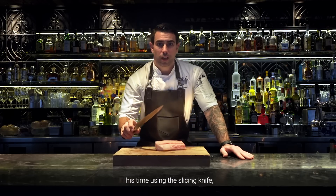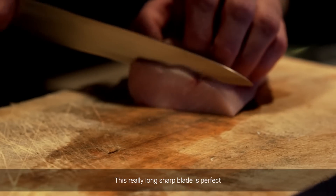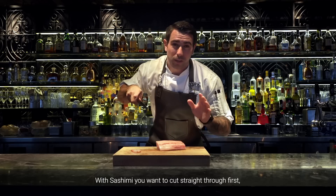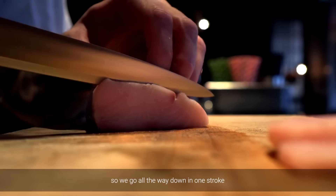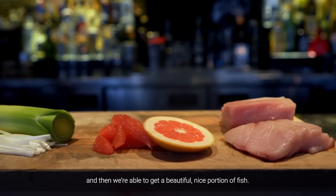This time, using the slicing knife, we're going to be cutting a piece of hamachi fish from Japan. This really long, sharp blade is perfect for getting a nice, simple cut. With sashimi, you want to cut straight through first, so we cut all the way down in one stroke, and then we're able to get a beautiful, nice portion of fish.